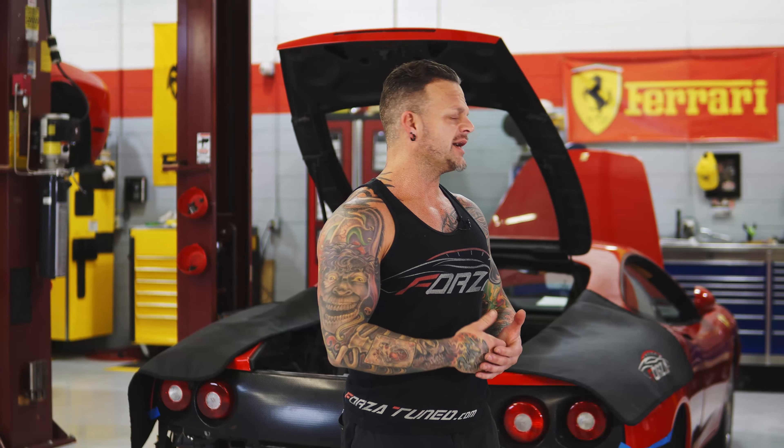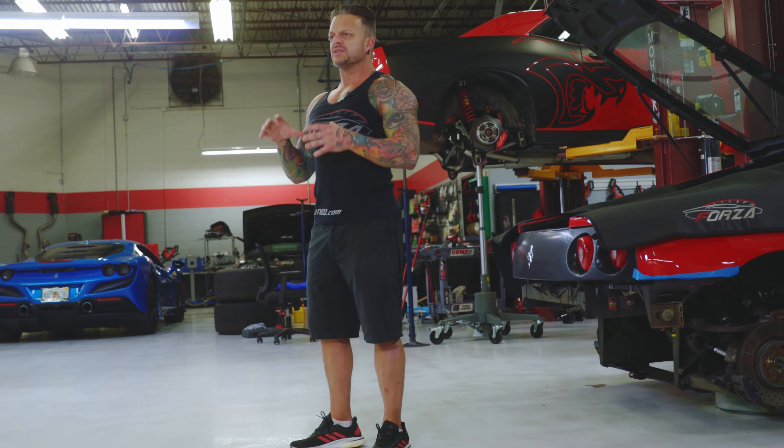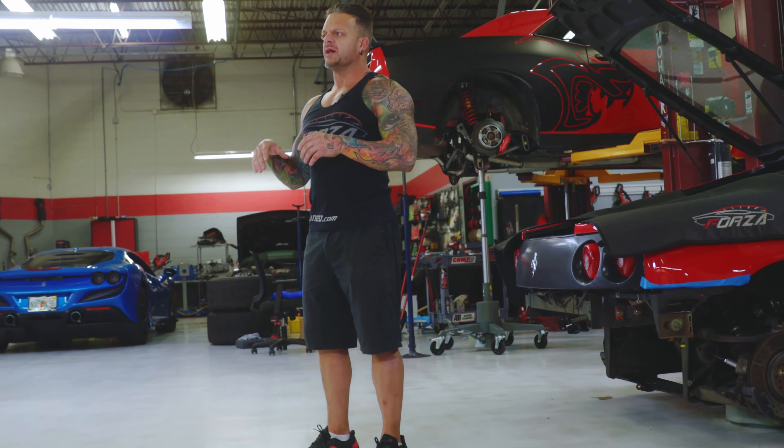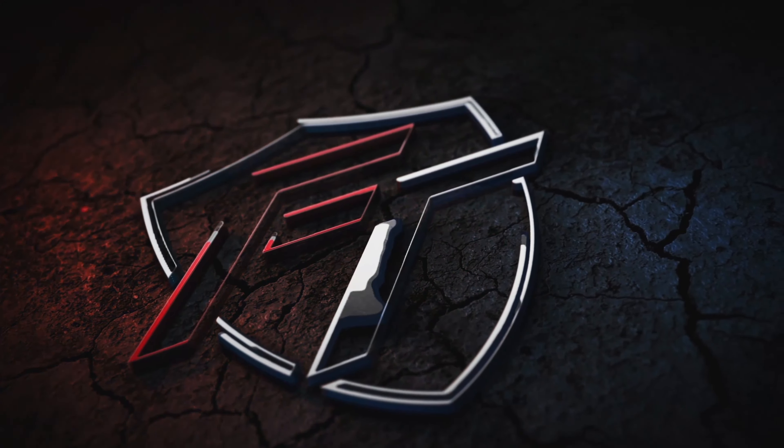All right, guys. Hope you liked the video. We're going to do a part two. That way I can show you all once the Ferrari is done — go for a ride, a little more detail. And also on the four-link car, I want to show you once the exhaust is fully done, what it looks like, what the four-link is like out on the road, and really where it shines as far as added traction. So if you haven't subscribed, please do hit the notification bell. See you again next time.